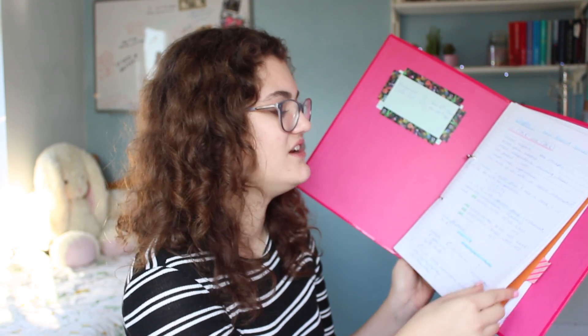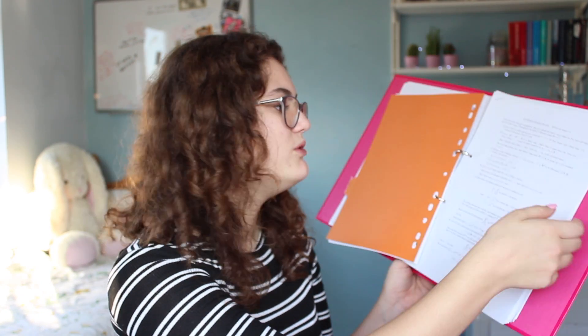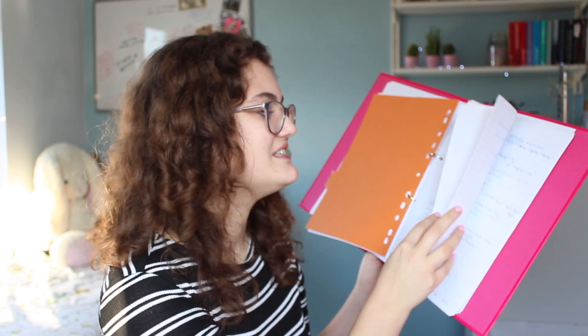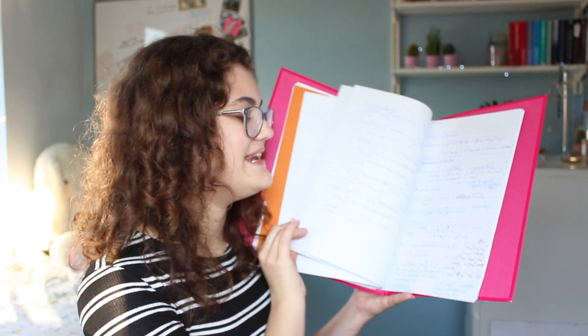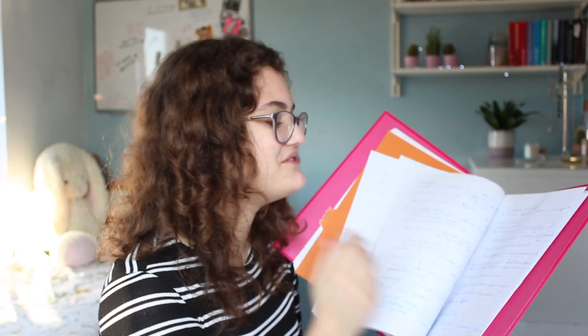Once I've written all my lecture notes, everything examinable would already be highlighted or underlined so I could easily pick out the key points. I've also got a divider in the folder — on one side go exercise sheets, coursework, and tutorial work, so practice questions. None of that looks anywhere near as pretty — it's all messy with things scribbled out; that's me actually doing work rather than just writing notes. One side is more for reference, and the other side is for practice and actual understanding.